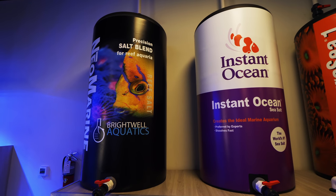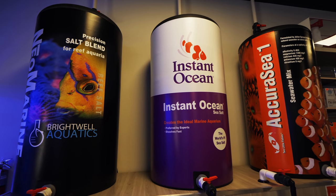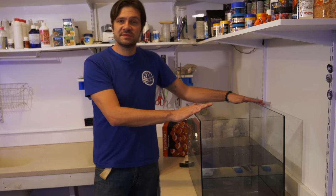If you have a reputable fish store that makes good filtered seawater, for about a 20 or 30-gallon tank, it's really convenient and it's nice to visit the fish store once in a while just to pick up 5 or 10 gallons of water. But just for posterity, we are going to mix up our own seawater.